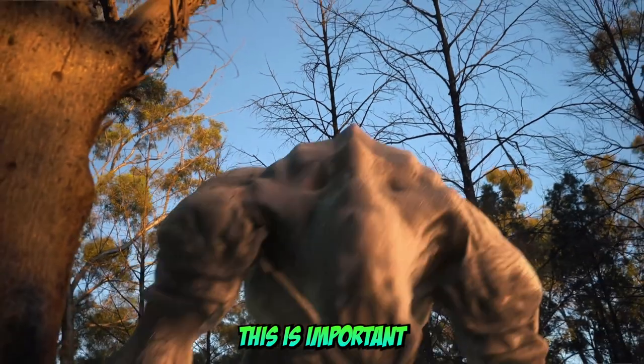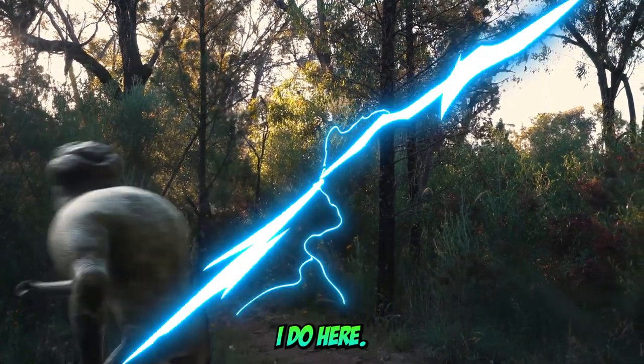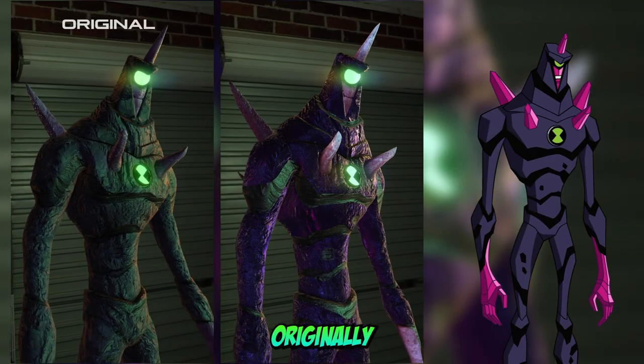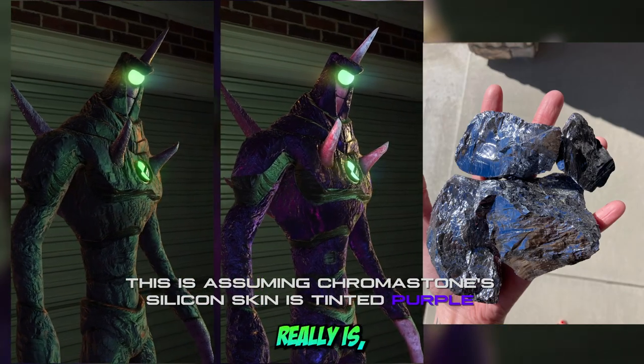This is important to me because bringing these Ben 10 aliens to life is kind of the main thing I do here. This is what I think he should look like — a lot more shinier than I was originally giving him credit for, as we can observe how glossy and shiny silicon really is.